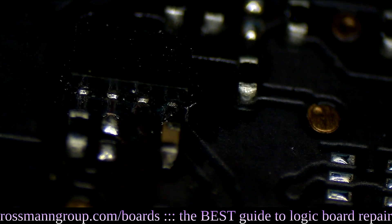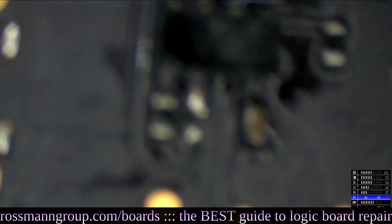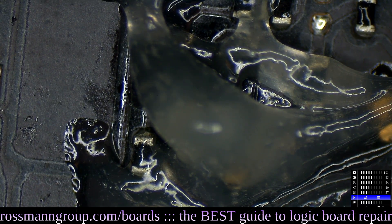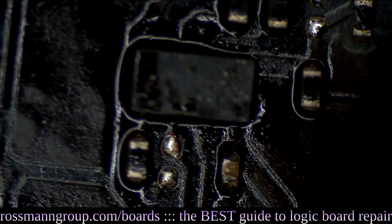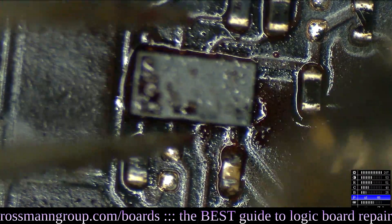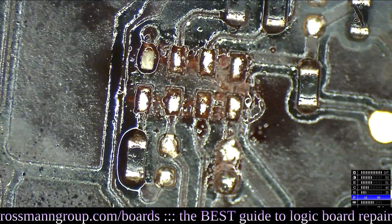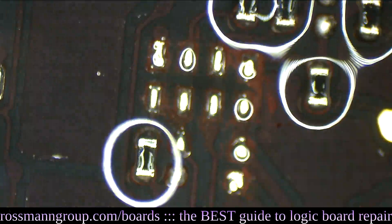There's also this chip — let's face it, this is going to wind up dying a week after I give it back to them. I can't leave it like that — it's got to go. U1950 is for something to do with all-sys-power-good and PMPCH-power-good. This is a common one, and this is why you don't clean the board and leave stuff like that on there — it's just going to fail a week after the customer gets it back. The chip looks like it's bleeding. Look at that — there's liquid coming out from the chip and it's everywhere.